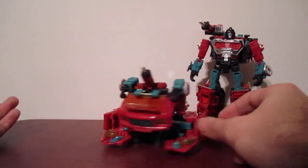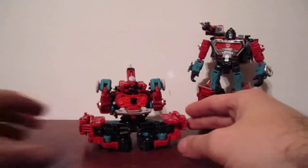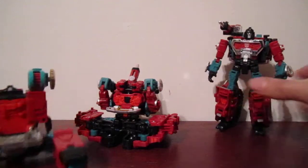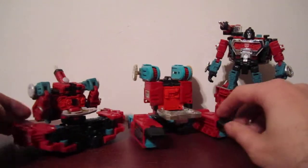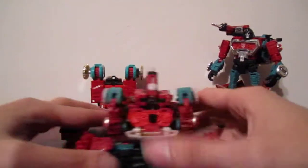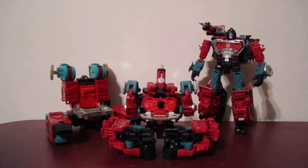You can see what the other side looks like — kind of a mangled car, but this works. I think it works. And here's my G1 Perceptor — so it works, I like that. Hope you enjoy, and stay tuned for more videos. Bye.